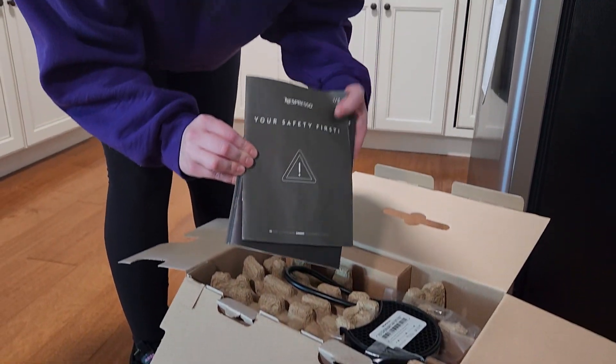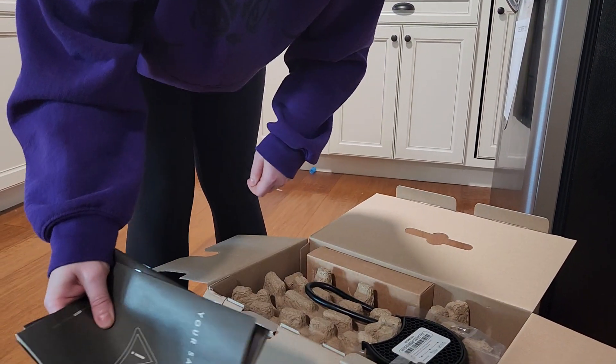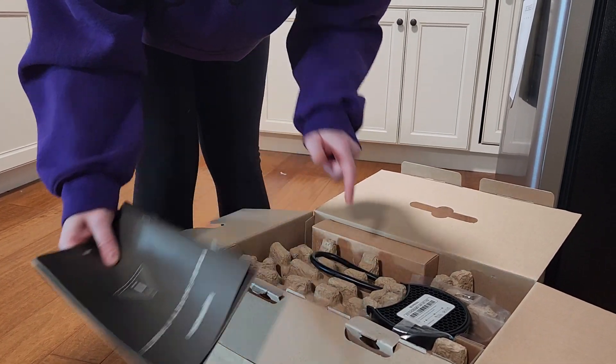Your safety first. I won't look at these because I did read online reviews saying that you've got to prep this machine before you use it.